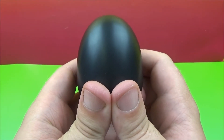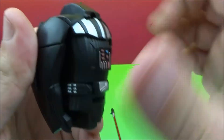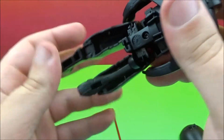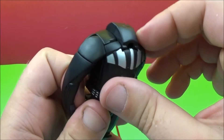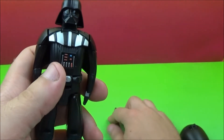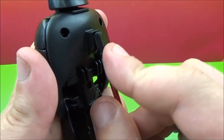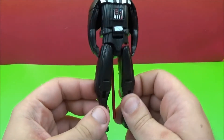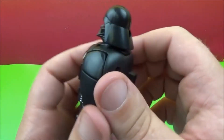Last up we have Darth Vader. Take a look at this guy. So we'll take this off here. Get his legs down — there's his feet. Arms. Open up his chest, just like with the other ones. Get his helmet out there, you see that? Of course he comes with an accessory — he has his lightsaber. Put that right there on his back so it hangs down there like so. So there you go — there's Darth Vader.